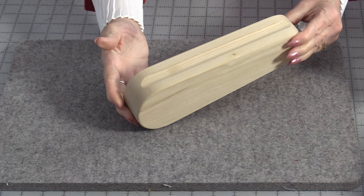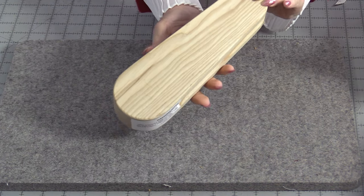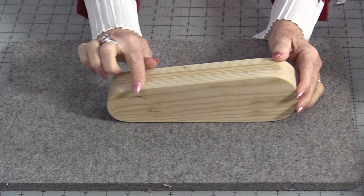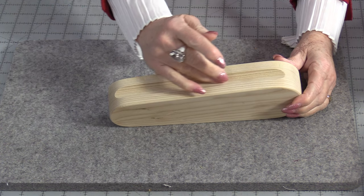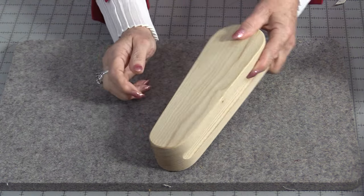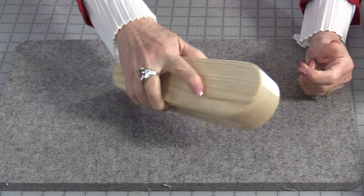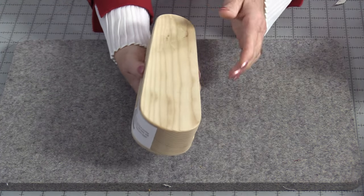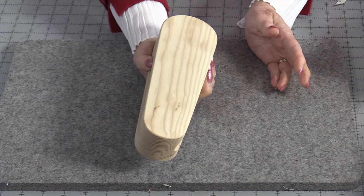A tailor's clapper, or a clapper, is traditionally made out of wood. This would be the traditional style. It is flat on both sides. It has a small round end and a larger round end. Right down the center there's a groove that is cut out on both sides. Those grooves are designed for us to hold onto as we are using our clapper. There really is no right or wrong side to use — you can hold the small side or you can hold the large side.